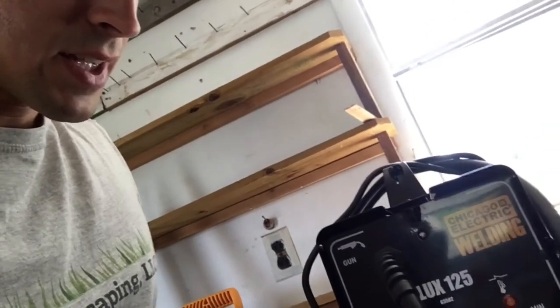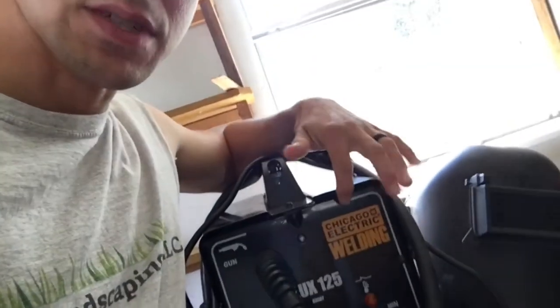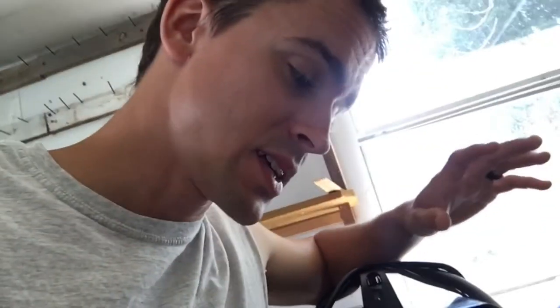I was welding on 11 gauge steel and had to put the machine on max and turn my wire speed up to about 7 to get it to look remotely like it's supposed to. I'm no welder — I'm just playing around and I enjoy making stuff. But if you're thinking about making a trimmer rack after we put up that video, this machine was cheap. You can get it even cheaper with a coupon — I think I only paid about 130 bucks for it. Not bad.